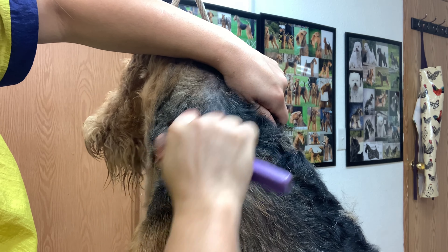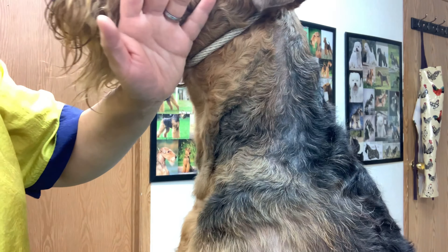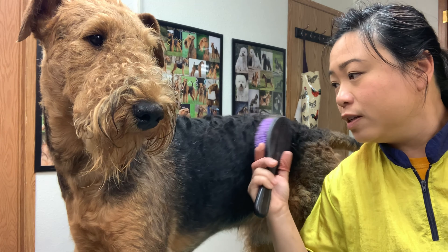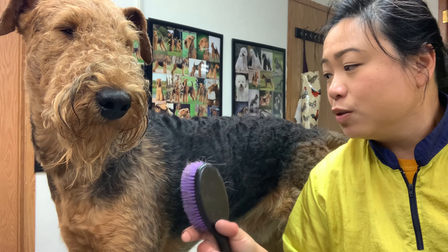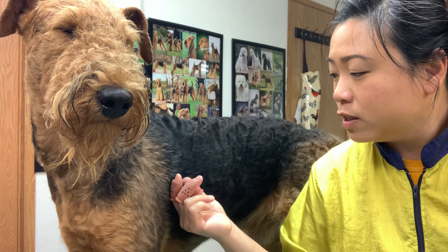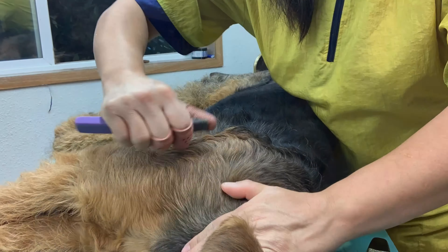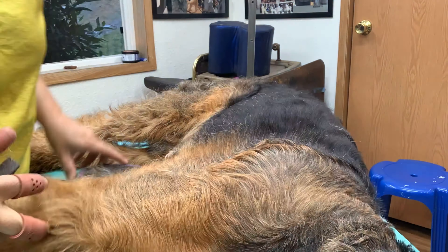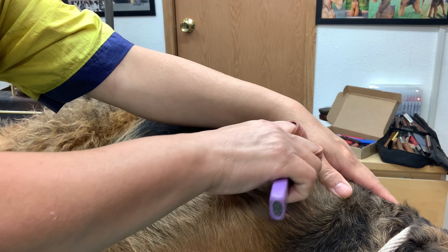Just cleaning this area up — see, he's already looking better. Just now I was laying him on his side to work on his flank. I'm going to be flipping and working on the other side now — basically just pulling the longest layers and rolling his coat.